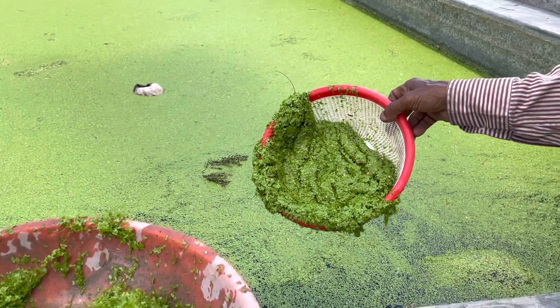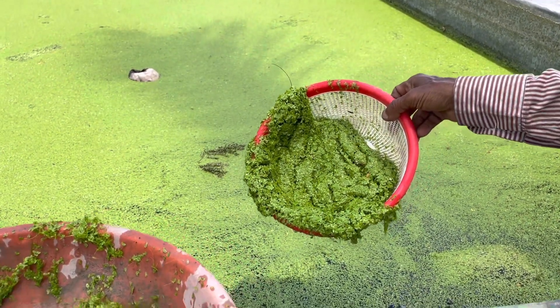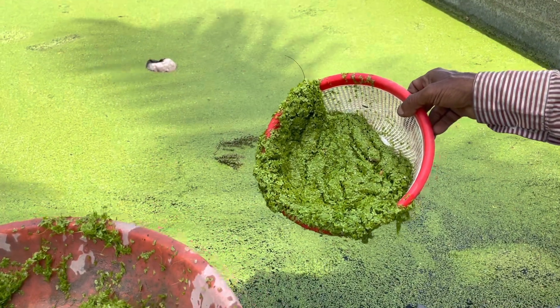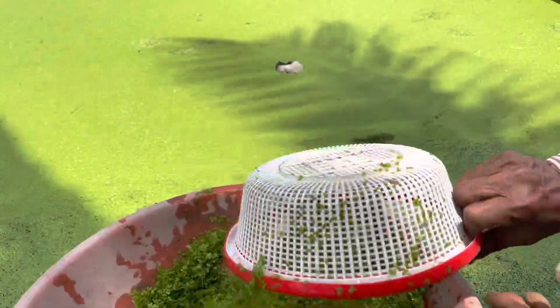This is collecting Azolla. You can take a small bowl, put it in the pond, take the Azolla and crack the bean.